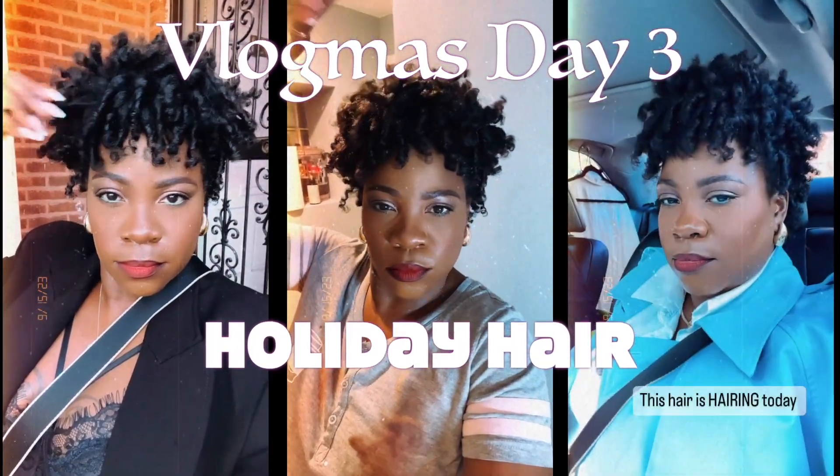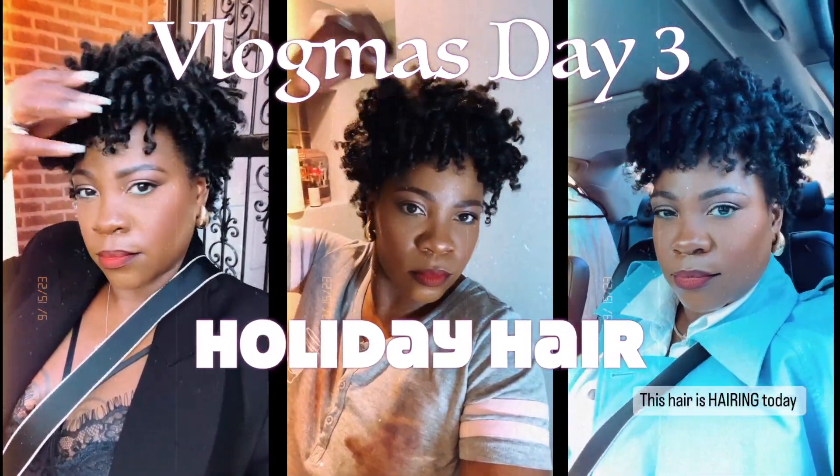Come, all ye faithful, joyful and triumphal. Hello everyone, welcome back to my channel. In today's video, I'm going to show you how I achieve this style. If you are interested in videos based around how to live life at an affordable price, then just keep watching.